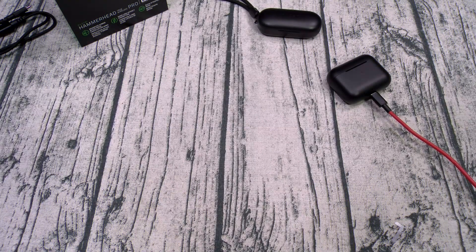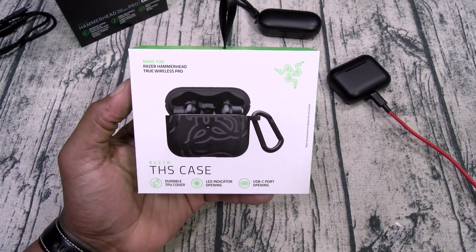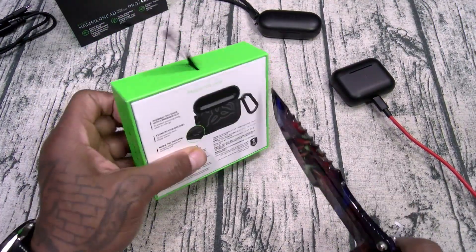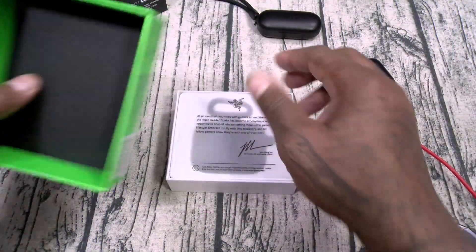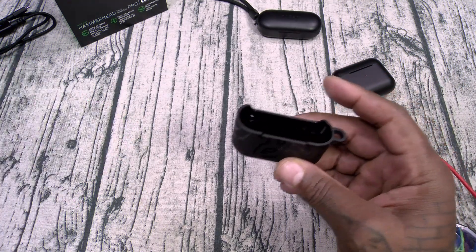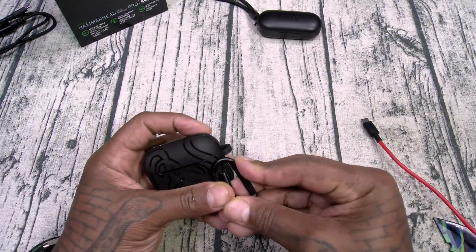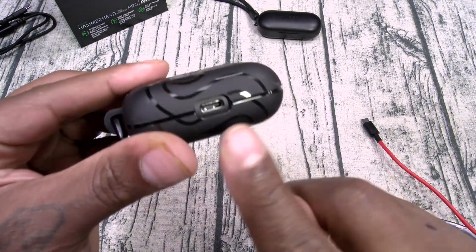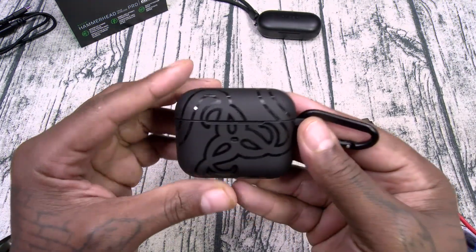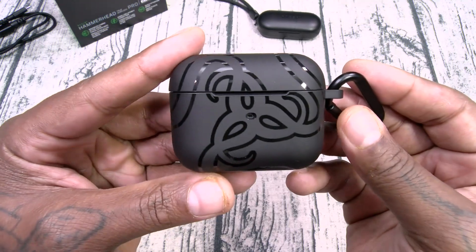While the earbuds charge up, let's take a look at the THS case, which will run you 30 bucks. It's a durable TPU cover with LED indicator opening and USB-C port opening. It's a two-part style case — you drop your Hammerheads right in there, drop the top on, add the carabiner clip, and you're good to go. On the bottom you still have access to the USB Type-C charging slot, and you can still see your LED indicator right through the case. It has a little Razer logo embedded into the case, and the TPU is going to give you some protection.